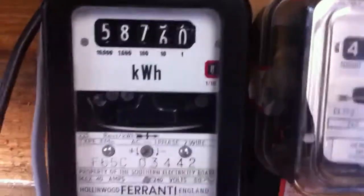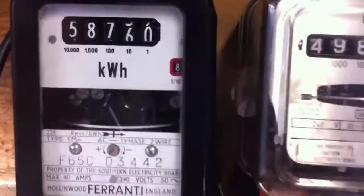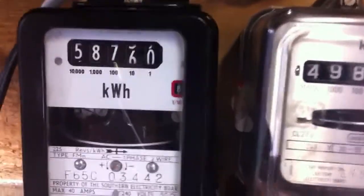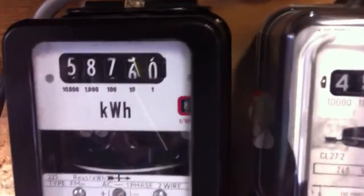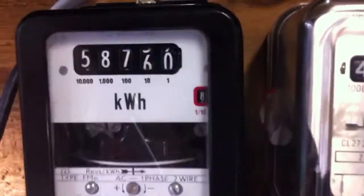So there we have it — let's power this meter up. I've got a 3kW kettle connected to it. Just bear with me one second. And away we go.